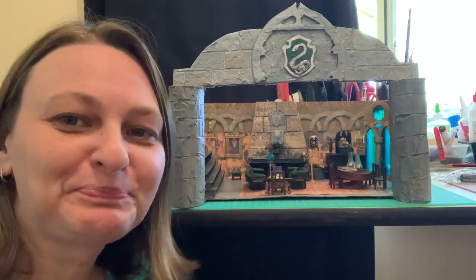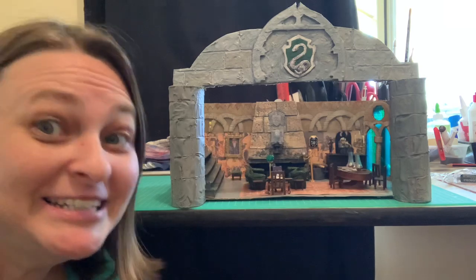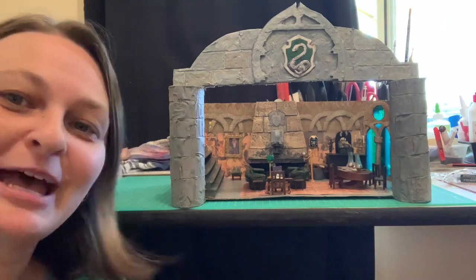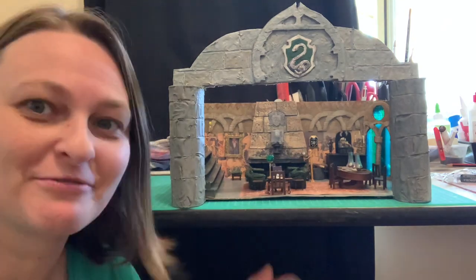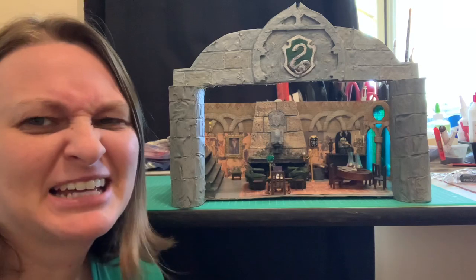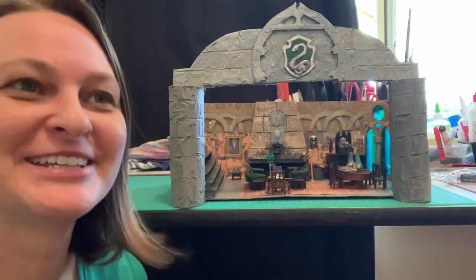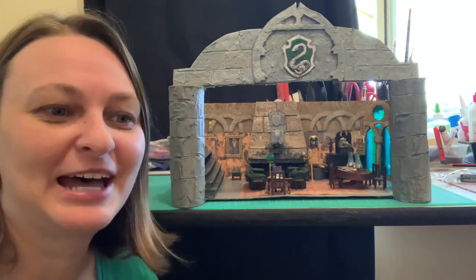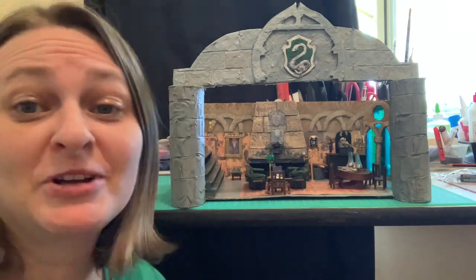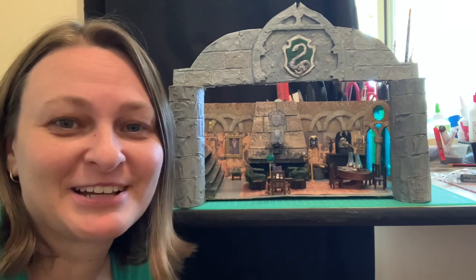I have finally completed my Slytherin common room and I'm really happy with how it turned out. It's my first diorama like this — it's about 1/12th scale, maybe slightly off. I didn't really measure things; you know, 1 inch is supposed to be 12 inches in reality. I just eyeballed things, but I'm really happy with how it turned out. This is part 3 of this series and I've now completed it.